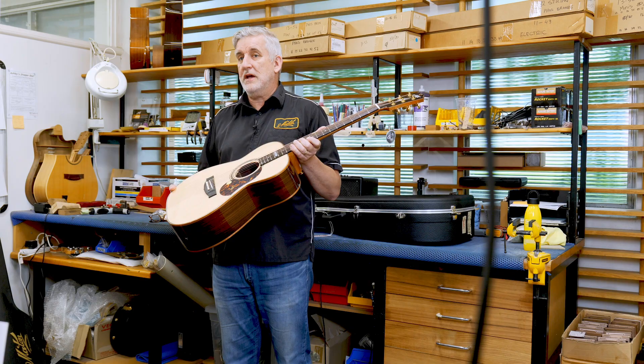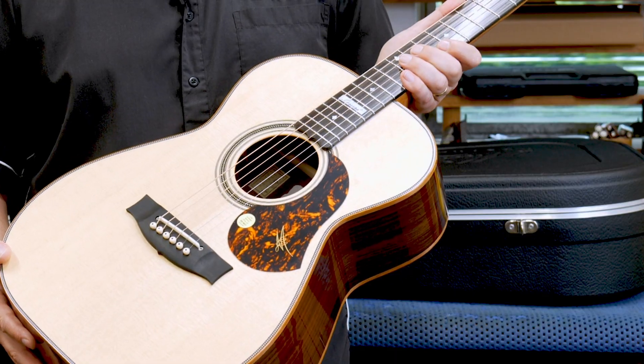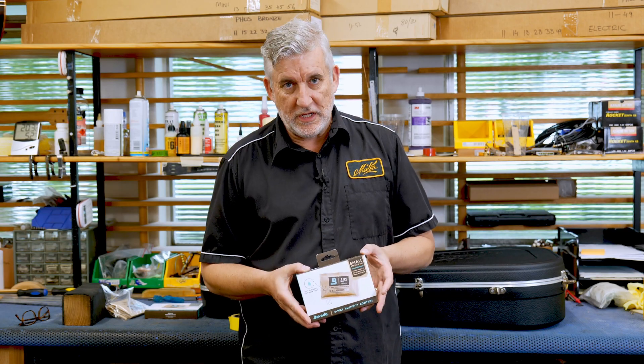Hi, I'm Pat Evans from Maytime. I'd like to talk to you about humidity in your guitar. This product is Boveda.